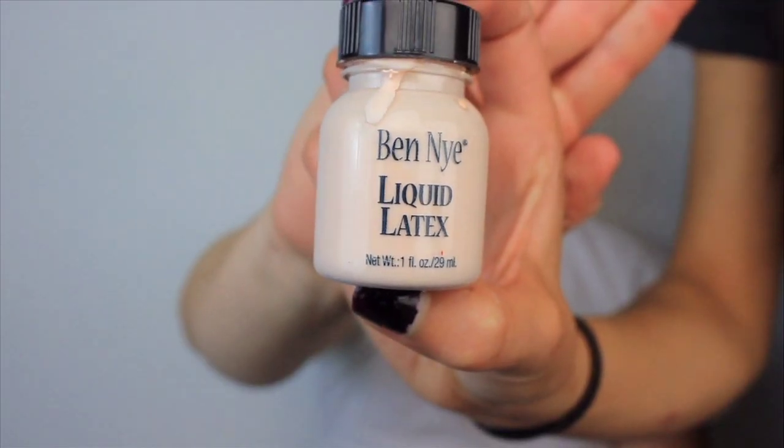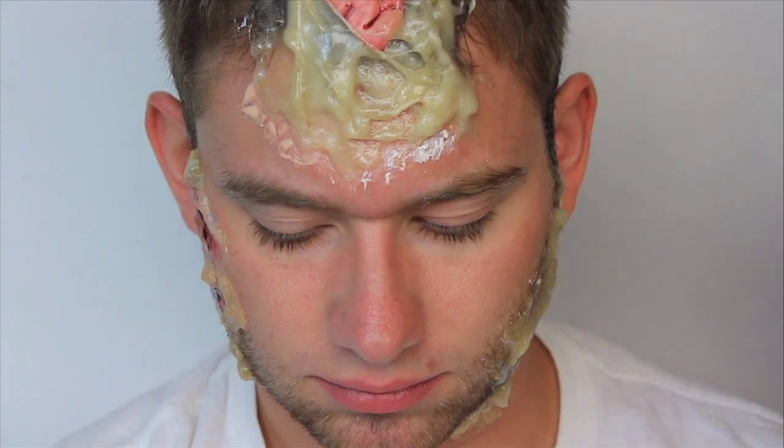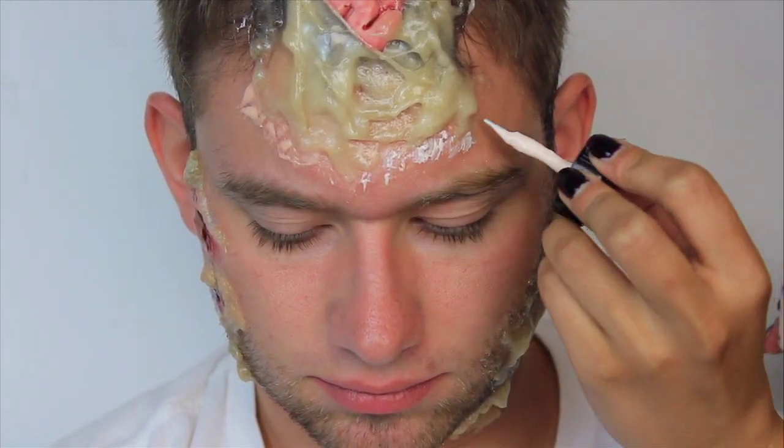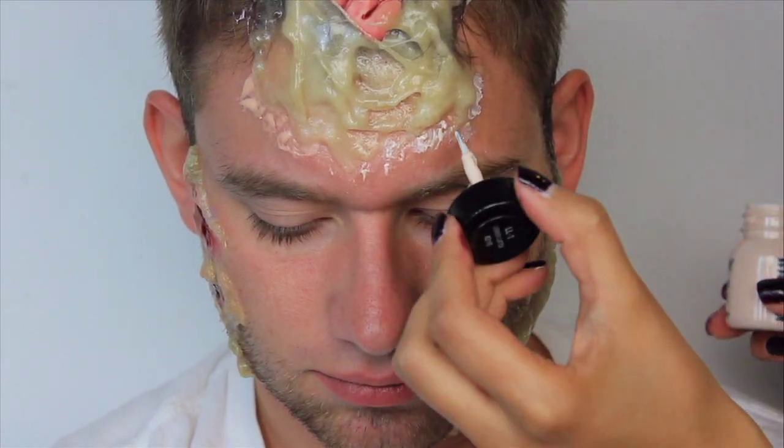Next, I applied liquid latex onto the edges of the gelatin that aren't near any hair. This will help the gelatin adhere longer to the skin and blend in more nicely with your real skin. Liquid latex is a pain to remove from your hair — it gets stuck and you end up yanking a lot of pieces out, so I tried to avoid applying liquid latex to those areas.